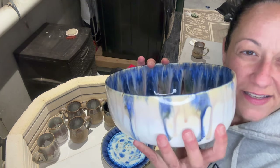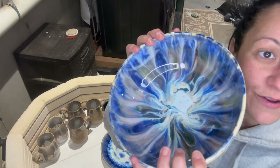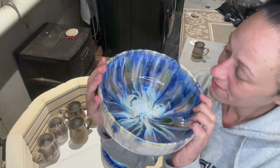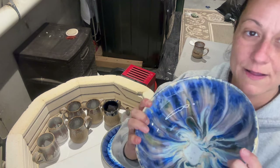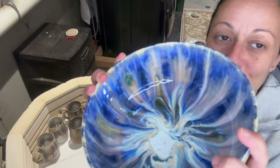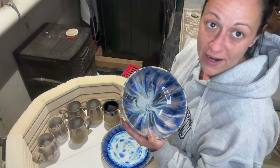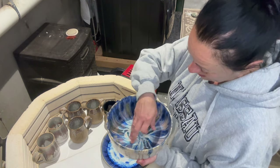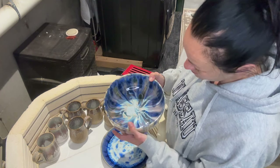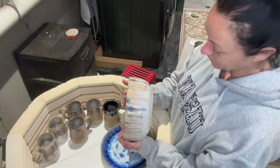Oh my gosh, that's so pretty! I will say I'm getting pinholes on any piece that has moody blue — little pinholes everywhere. I believe I put the moody blue on too thick. My plan is to refire it, just put it back in, because sometimes that eliminates the pinholes. Or I'll sand those little holes down and maybe dot a little bit with pearl white and throw it back in as an experiment.